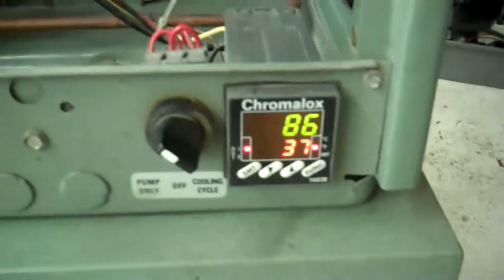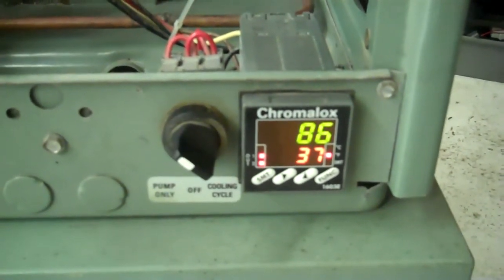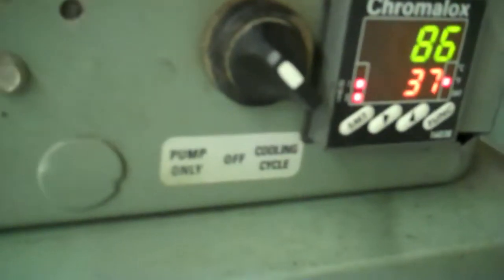You can see that the water is at 86 degrees and we have a set point at 37. We just turned the pump on, so you can hear the pump moving.